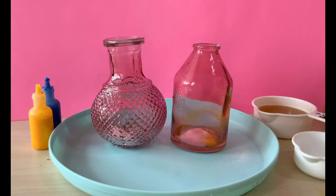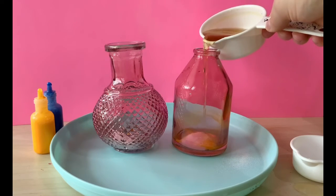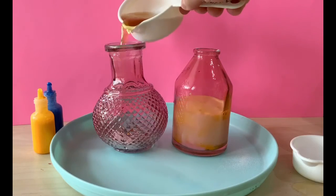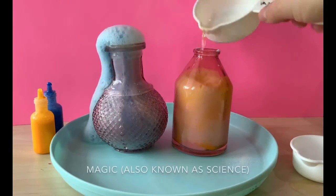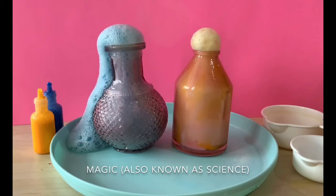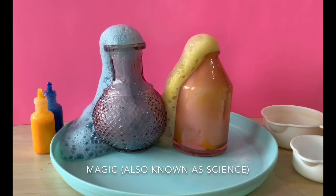And then comes the really fun part. We're going to get our vinegar — this is going to be the exciting part. We'll see what happens when we pour some into each container. Definitely make sure your tray is under it for this part because it gets a little messy. If the magic doesn't start to happen right away, you can always pour more vinegar like I did in the yellow jar, and it should start to work pretty soon.